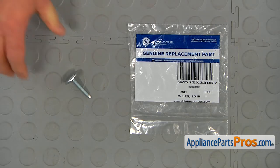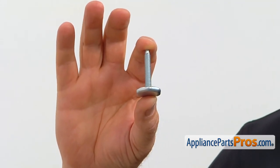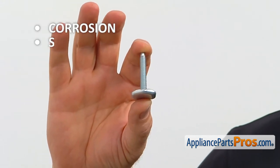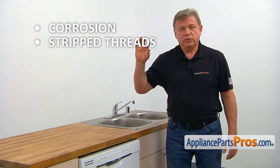When you open up the package, you're going to get a new leveling leg. The leveling legs adjust the dishwasher's height, allowing it to fit into the cabinet opening. The main reasons why the leveling leg would need to be replaced is if it gets corroded or the threads get stripped, making it impossible to adjust the dishwasher's height.